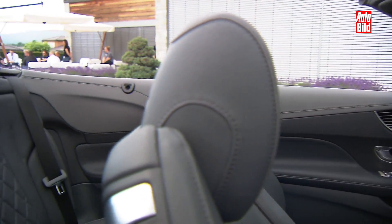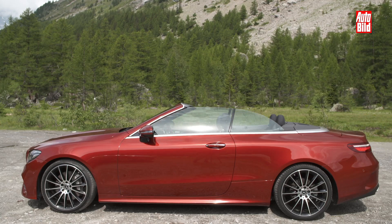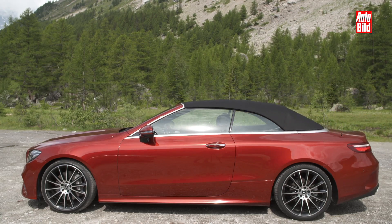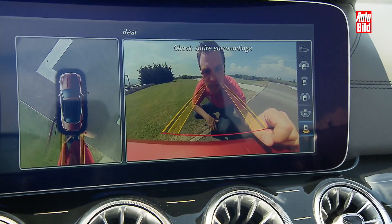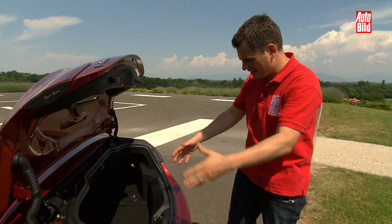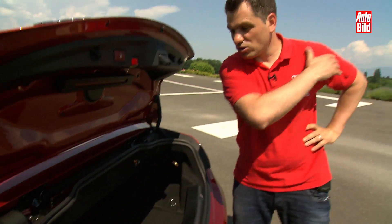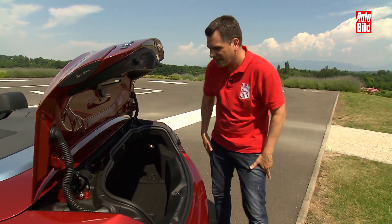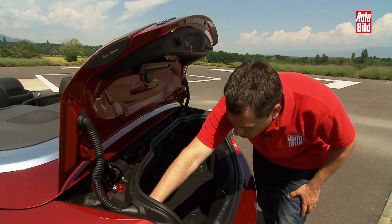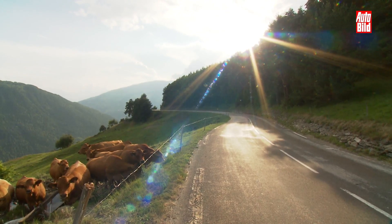Die E-Klasse mit Stoffkapuze will wieder oben ohne Vergnügen für die gesamte Familie sein. Vier Erwachsene bis 1,90 Meter Körperlänge sollen reinpassen. Wer das Dach geschlossen hält, kann sogar 385 Liter Sonnenmilch mitnehmen. Wenn man das Verdeck aufmacht, hat man aber nur noch 310 Liter statt 385 — man muss also ein bisschen Sonnenmilch rausschmeißen. Oder man verabschiedet sich von dem ein oder anderen sozialen Kontakt, lässt die Kinder mit der Bahn nachfahren. Dann kann man nämlich diese beiden Knöpfchen drücken und tatsächlich die Rückbank umlegen.